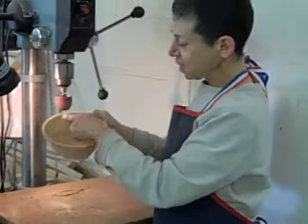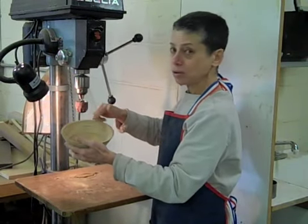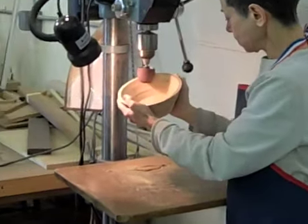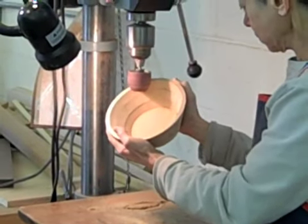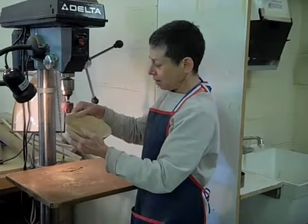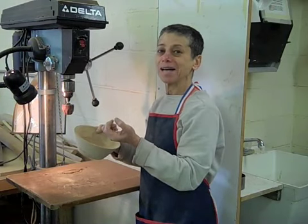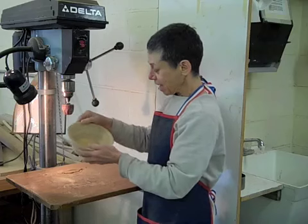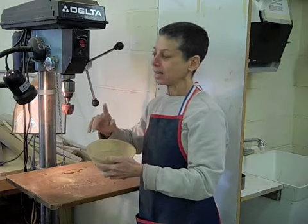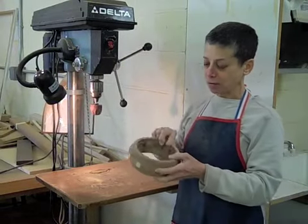As you can see, I'm working on those areas where there are irregularities. You can also use it to shape the inside edge. You do this slowly and check it with your fingers — your fingers are used as calipers, actually. You can get a really lovely edge, whether it's straight, flared out, or flared in.